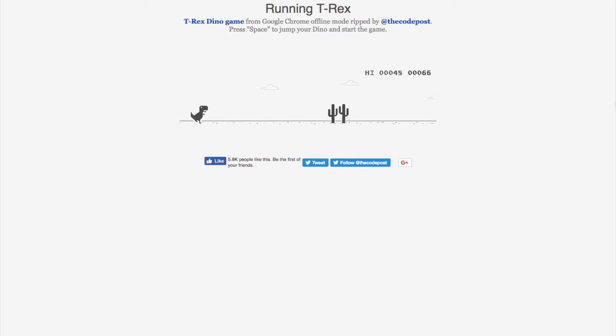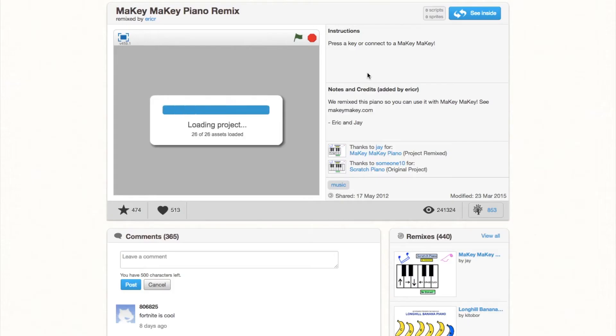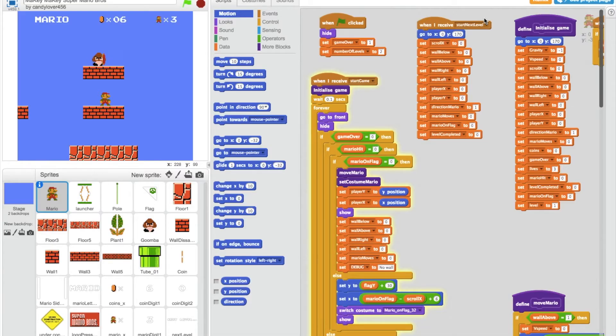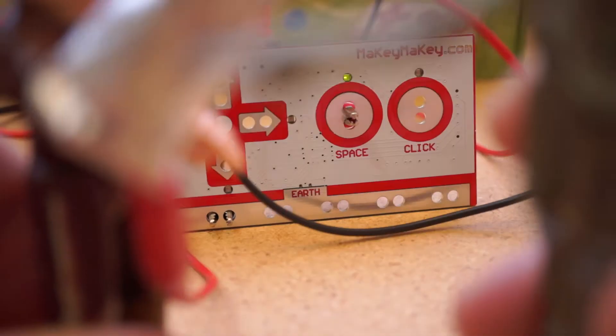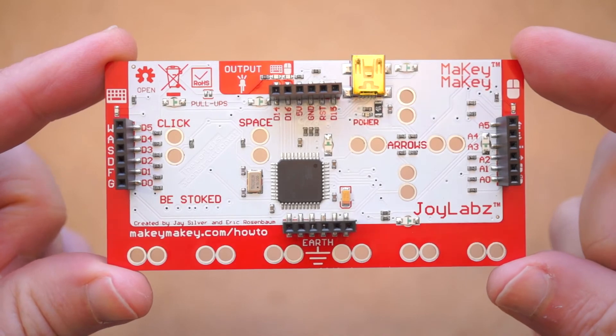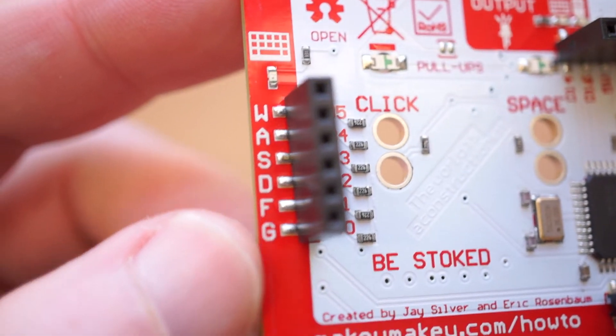Taking it further than that, I can find free Makey Makey compatible games and interactive instruments built in MIT's Scratch platform, make more elaborate controllers with foil or fruit or copper tape, and if I want even more inputs or a way to breadboard this into a project, I can flip it over and access more options.